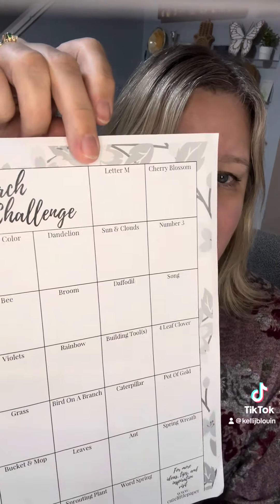So what I am going off of is this cool sheet here. This is from cutelittlepaper.com — she does bullet journaling and journal prompts, and this is her March doodle challenge. I'm going to do most of these. She has on here dandelion, something green, rainbows, birds on a branch. I thought we could do this together — it just gives us a starting point every day for something fun to draw.